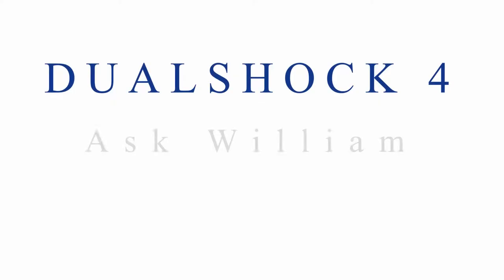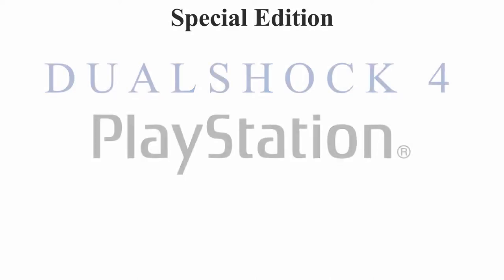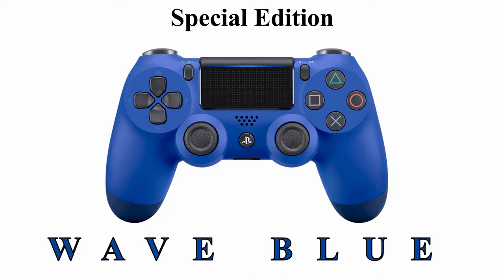Hey guys, and welcome to another edition of AskWilliam. Today I will be unboxing the new Special Edition PlayStation DualShock controller version 2 in wave blue for the PlayStation 4 console.